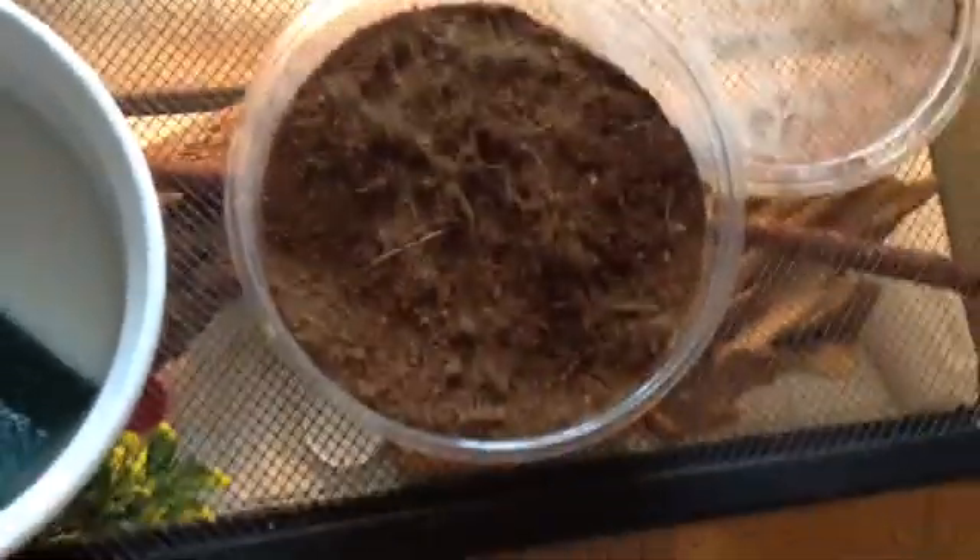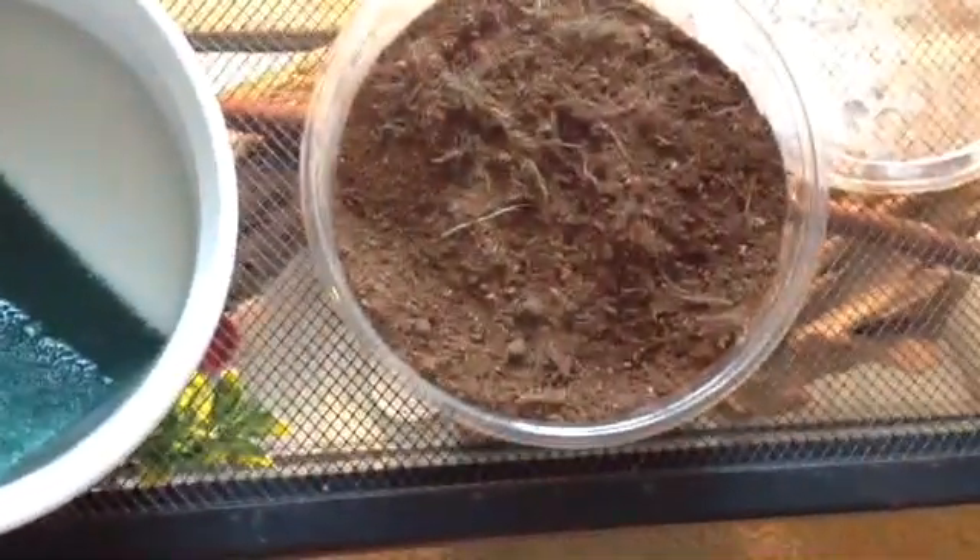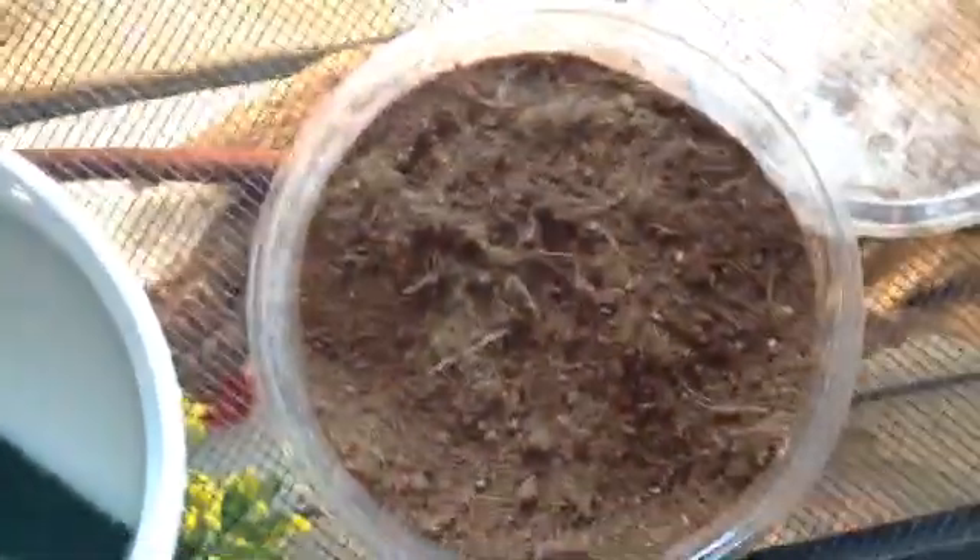This is KKCreatures, and today I'm showing you some recently — actually probably laid like yesterday — crested gecko eggs that I just found. I was cleaning the cages and I noticed my female looks very skinny compared to what she was like the day before. I wondered if she laid her eggs, so I opened up her lay box, which she's never used before, and surprisingly she used it. I'm finding the eggs right now.